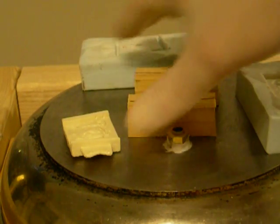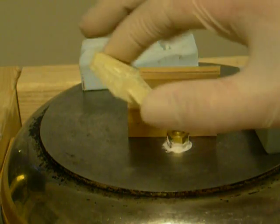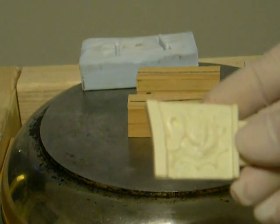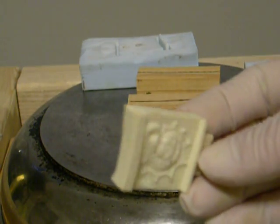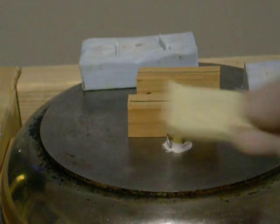That didn't come out too bad. It's the right shape and everything, at least all the way this time. But as you can see, this isn't quite right — it's got some pitting. Pretty close though, pretty close.